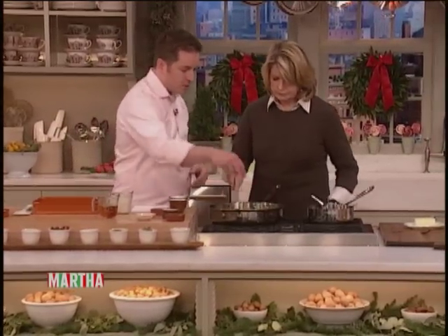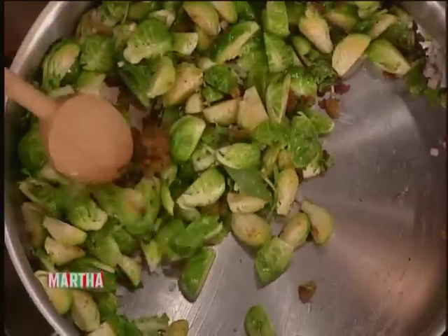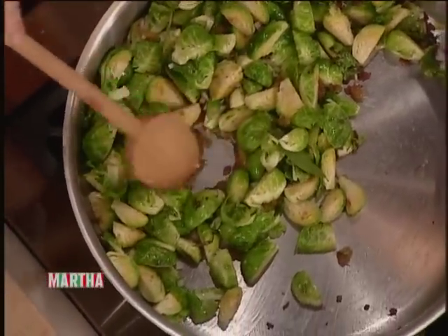We're going to add a bay leaf to this as well, just for the aroma. And then there's a little cooking technique here that we're going to add — the Americanism, if you will — bourbon.